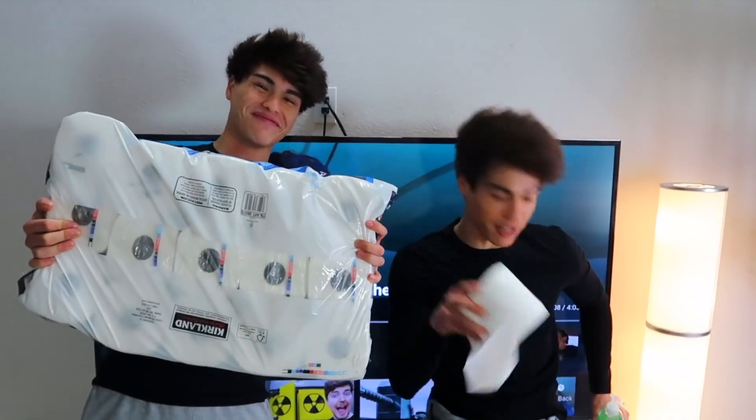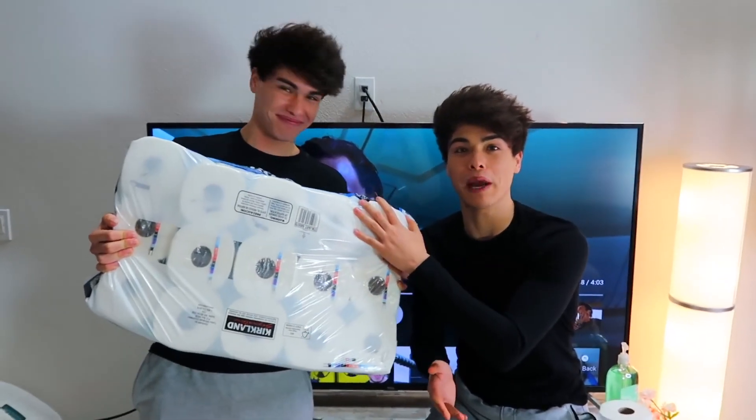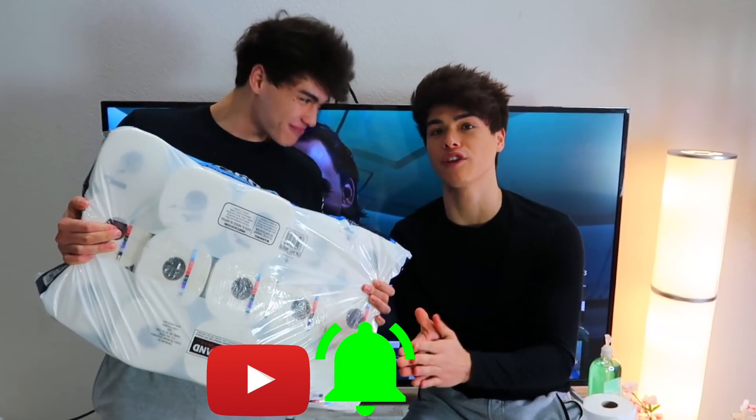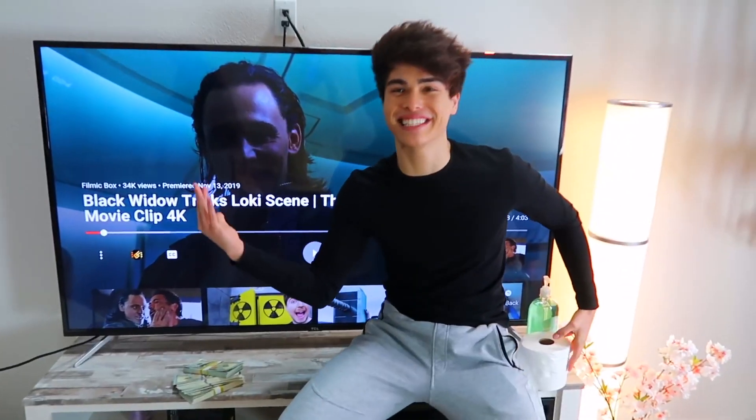So what we're doing right now — we are giving all of this toilet paper away to you guys. All you have to do to win is subscribe, turn on post notifications, and comment 'done' when you're done. We're gonna be picking a lucky winner in next week's video.